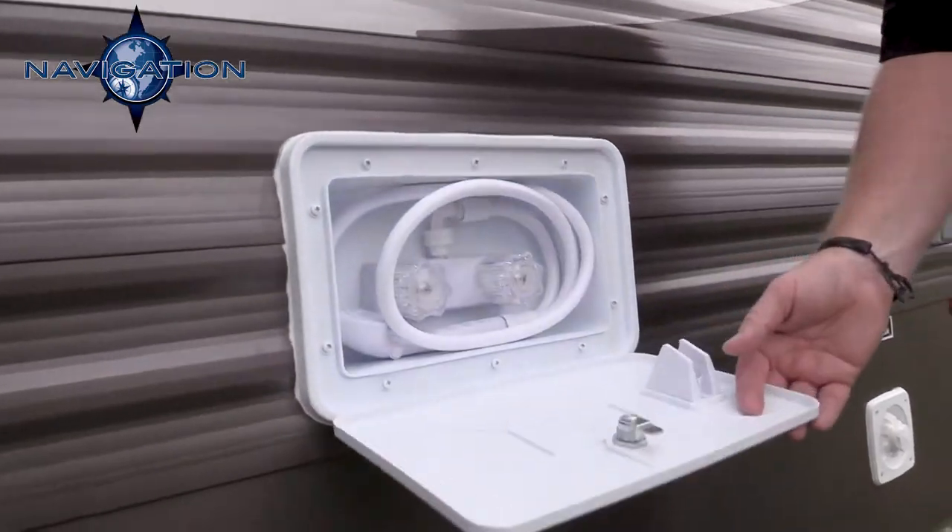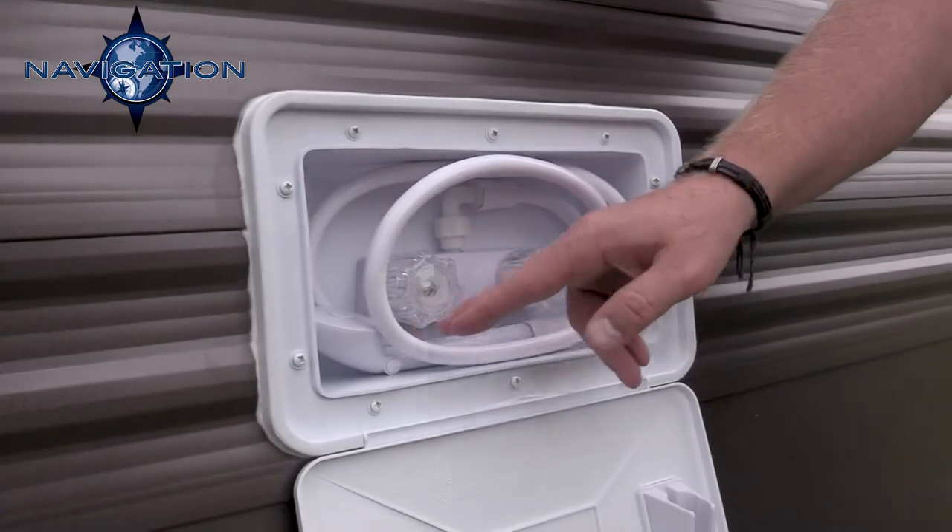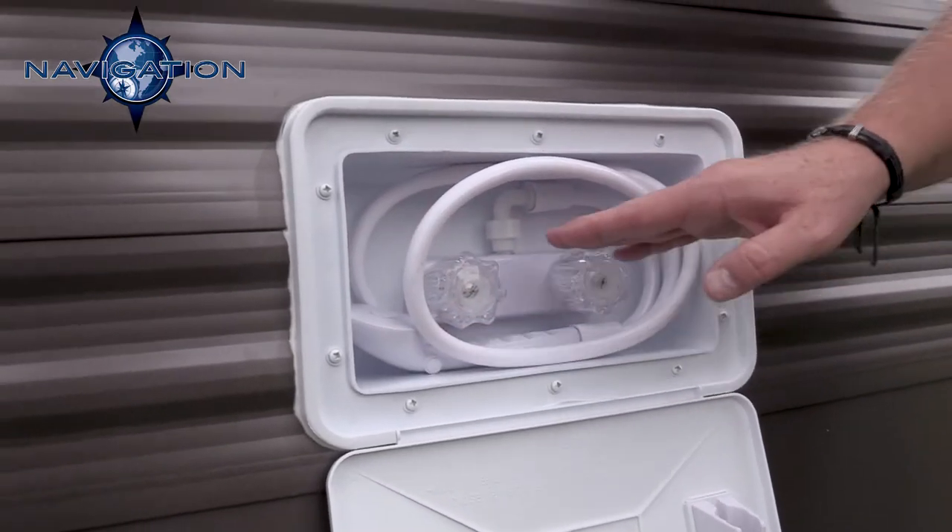Here we have your outside shower. It gives you a six-foot shower head and hose with hot and cold running water.